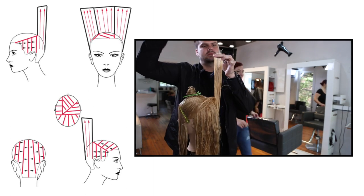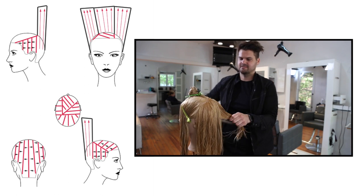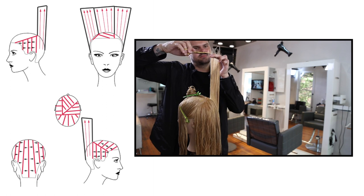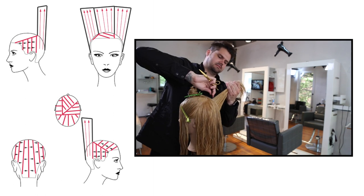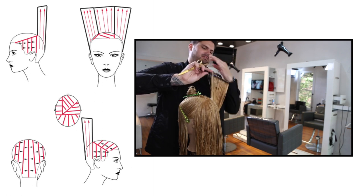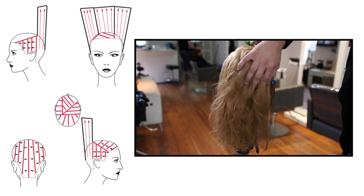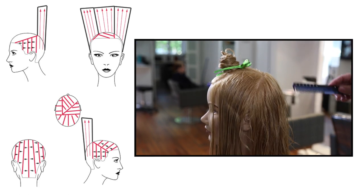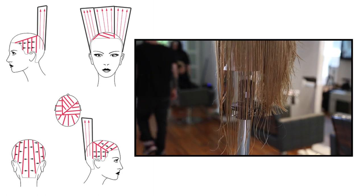Take notice of the body position — I'm standing on the right hand side of the guest. When cutting concave, make sure your elbow doesn't get in the way. Your elbow should be away from the head; if it's on top of the head then you're standing in the wrong position. Shift yourself so that elbow gets right where you want it. I like to keep my elbow closer to my body — anytime you lift your elbow too much you lose consistency in your line. I like to keep my arms as low as possible throughout the haircut.